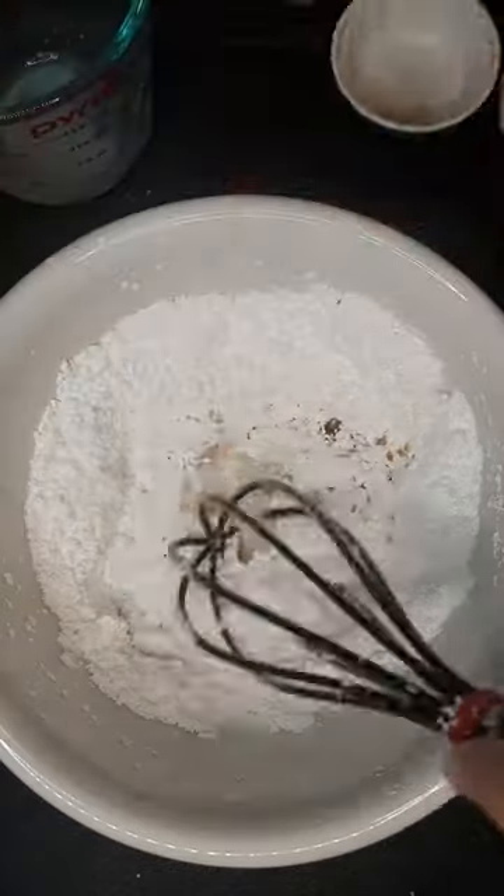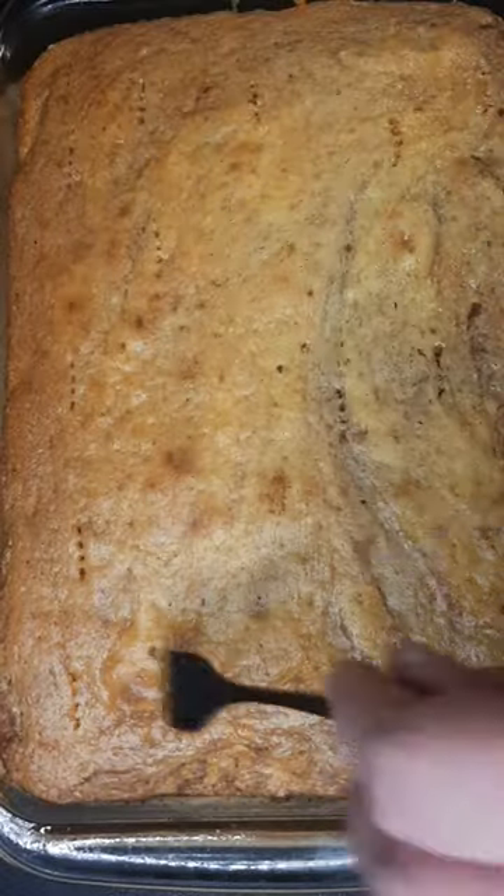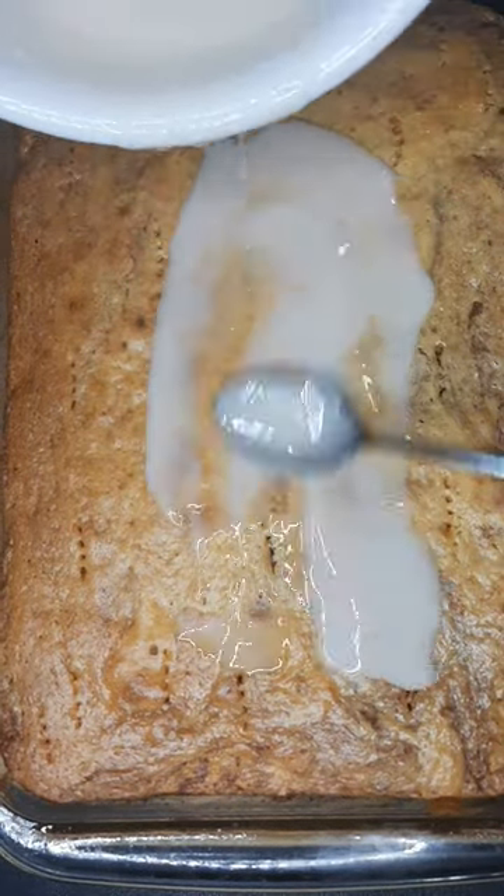While it cooks we're gonna make our glaze: two cups powdered sugar, one-fourth cup of milk, and two teaspoons of vanilla. Just whisk it well until it looks kind of like this.